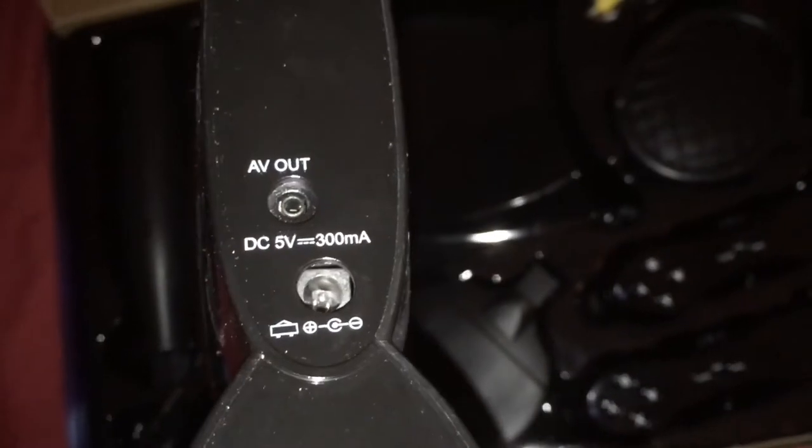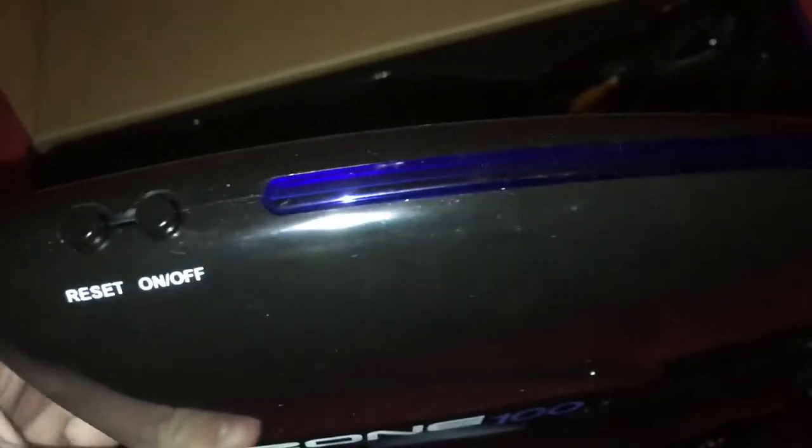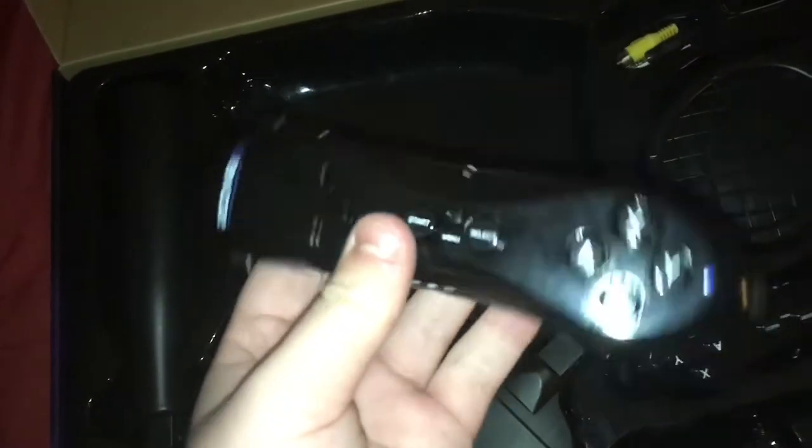Let's take out the console first and see how light it is. Oh my god, that is so light. On the back you've got the AV port and the power. This is unbelievably light — you can actually see the board through it. I'm going to open this up in a bit to see how much is inside, because it is so light. On the top there's your reset and on/off button, and that is about your lot.